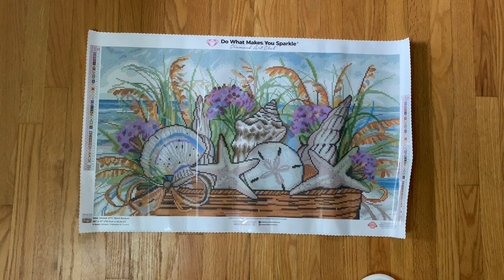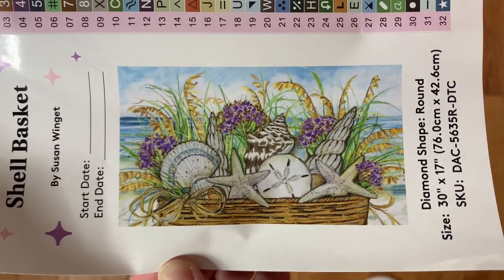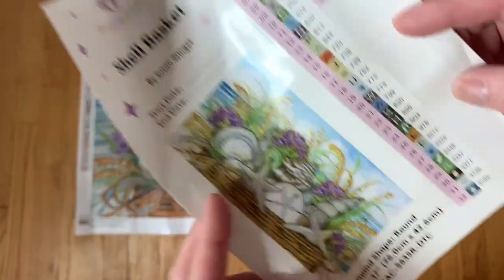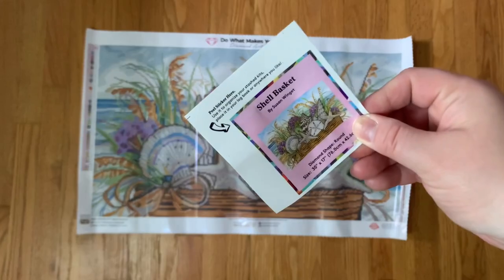Today we'll be talking about Shell Basket from Susan Wingett. This is a round drill kit, 76 centimeters by 42.6 centimeters. Here is the artwork on our sticker sheet. We have 46 colors — we'll talk about that in a second because I was disappointed for a moment and then I kept reading the legend and got so excited.